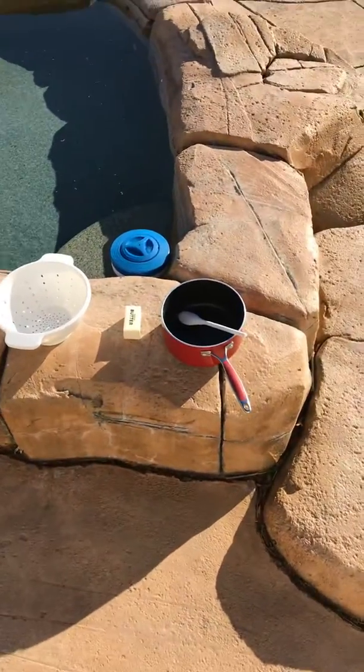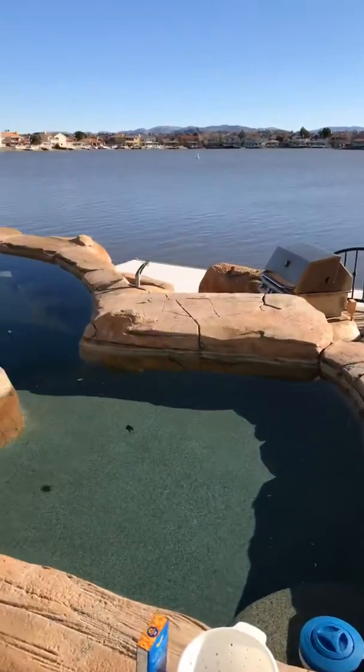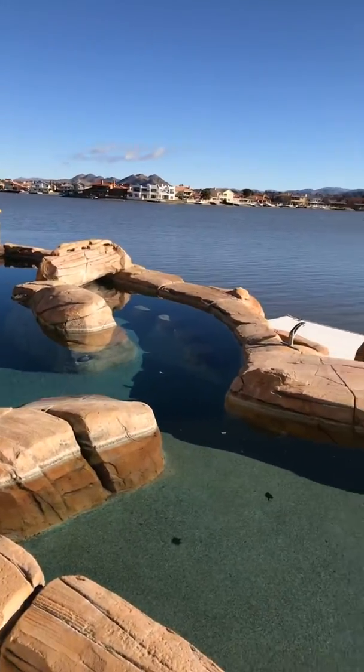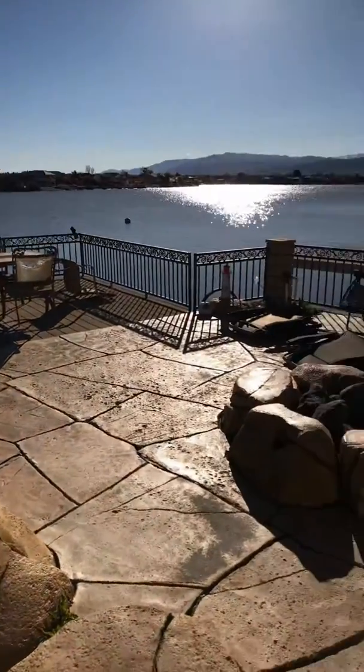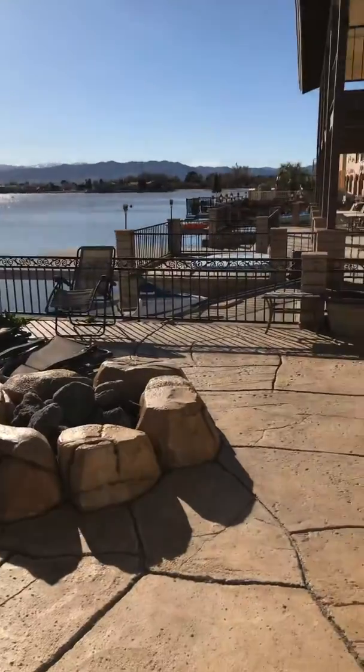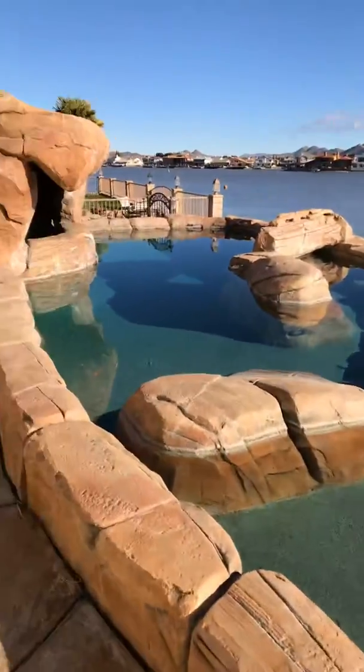Hi everybody, I'm going to make some lakeside mac and cheese. All you need is a lake — and it's also a swimming pool.